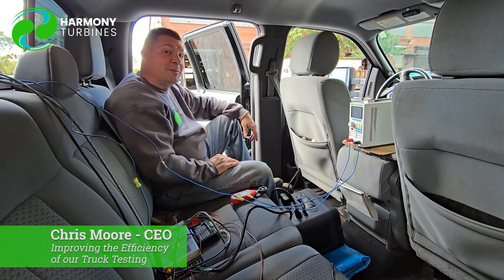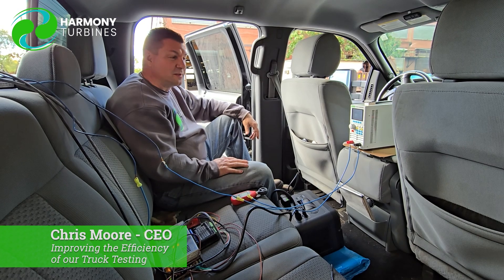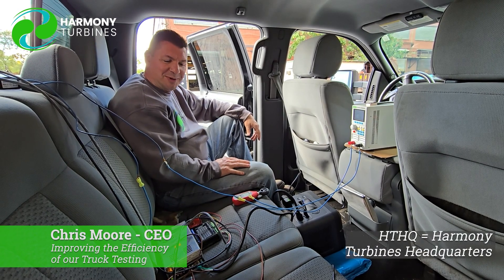Hey guys, Chris from Harmony Turbines here, and I'm going to welcome you to our mobile office. This is mobile HTHQ, if you will.